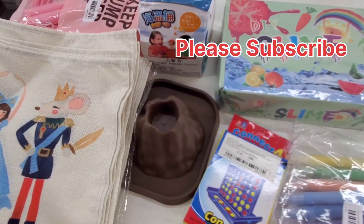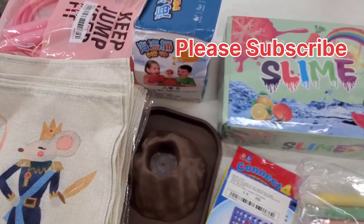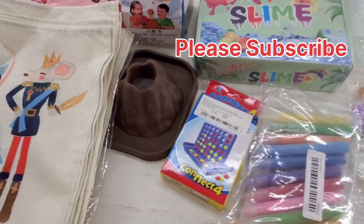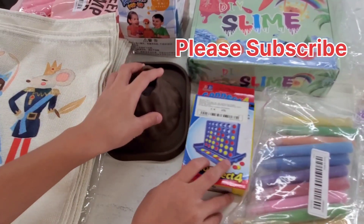Check out my shorts and my videos and follow me on Instagram. Thank you for watching, guys — please subscribe. Bye!